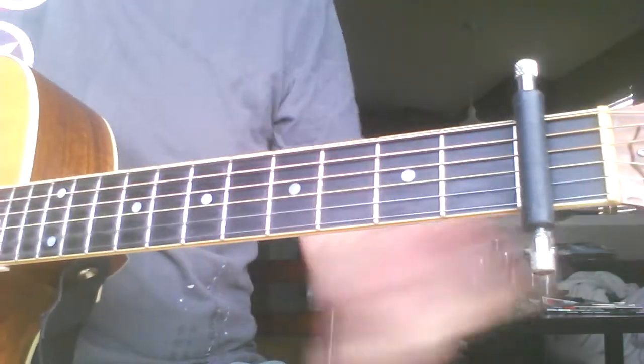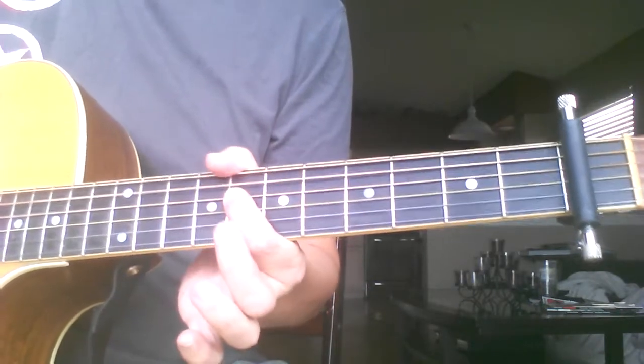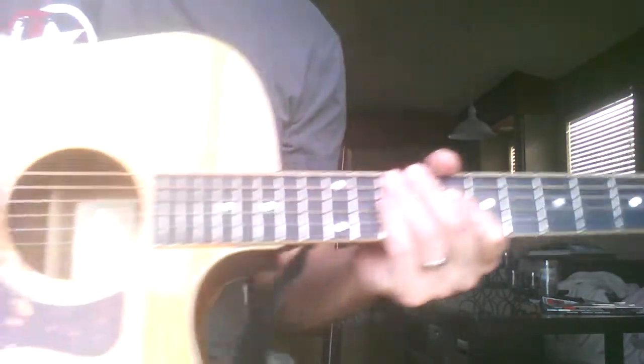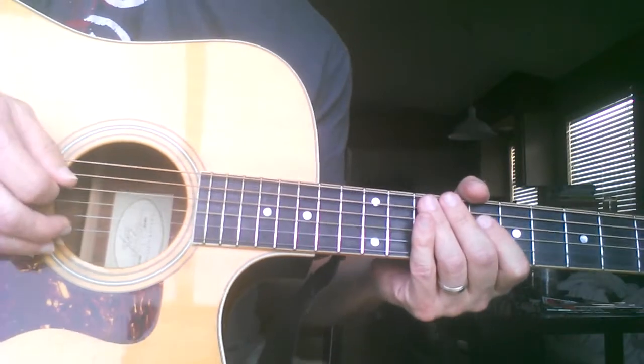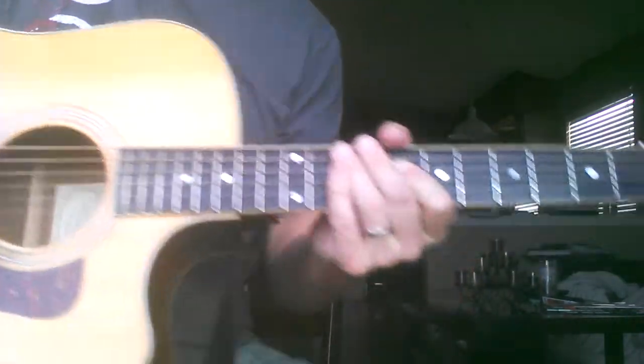We do have a capo on the first fret — that's what they do too, and it actually makes this part easier. You've got the intro, and what they do is three notes per beat: one, two, three, four — stuff like that.